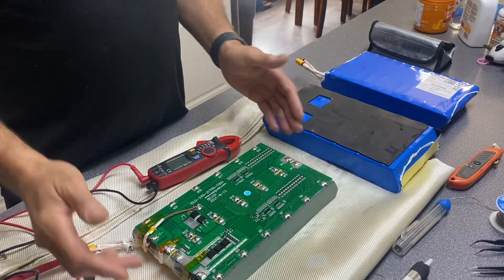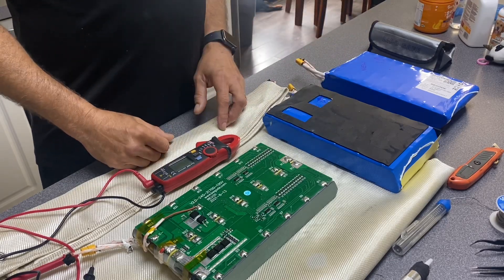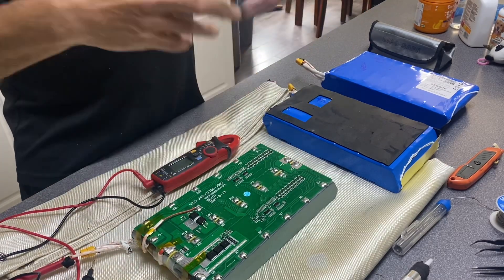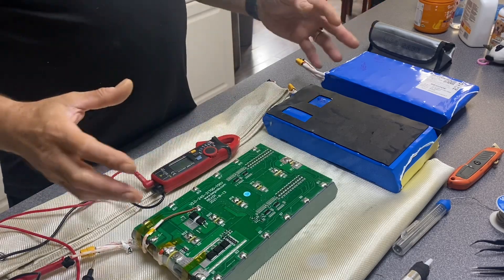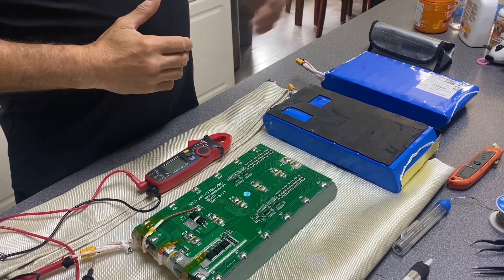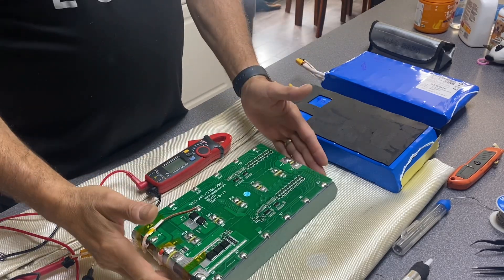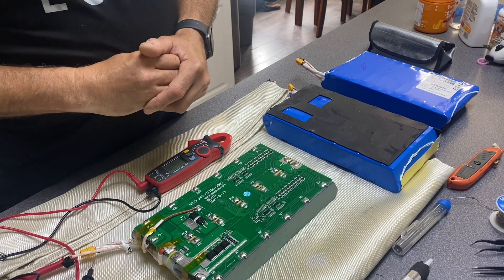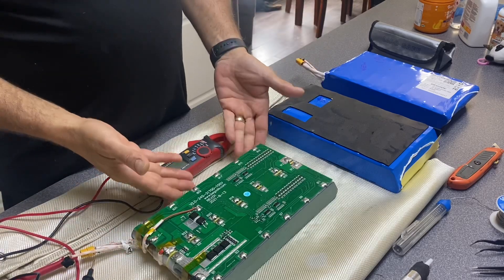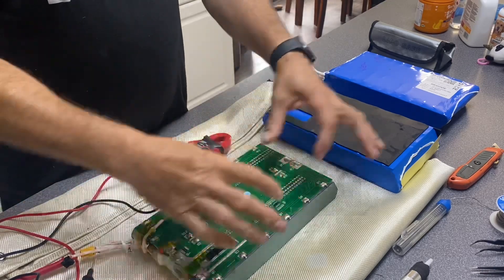When this pack is in the system the wheel will not charge. Through process of elimination I found out this was the bad pack. I disconnected all the packs from the wheel and connected one pack at a time, put the charger on. The charger would work on all the good packs, but as soon as I plugged this one in the charger would not allow the system to charge — which shows a problem either with the cells or the BMS.